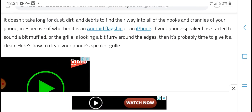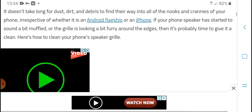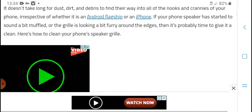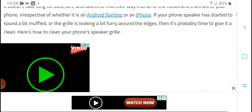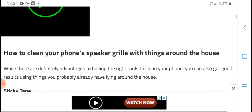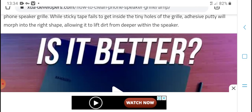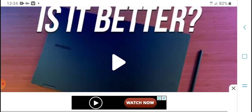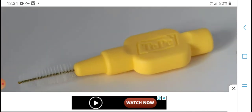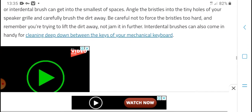In advanced care, you can find solutions for Android flagships or iPhones where speakers have started sounding off. Multiple cleaning methods around each profile can address various cleaning aspects. Make sure to keep your phone speakers dry and not let them get damp.